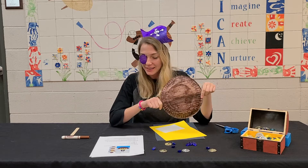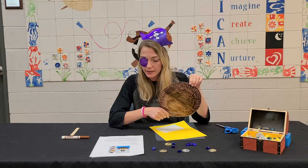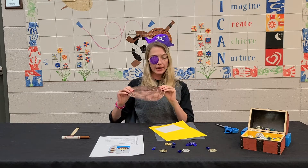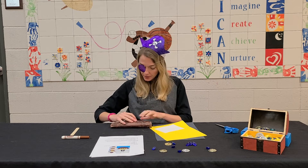Step one complete! We have our paper plate colored — this is going to be the bottom of our ship. Step two is just folding it in half, so our ship will actually be able to stand up on its own.